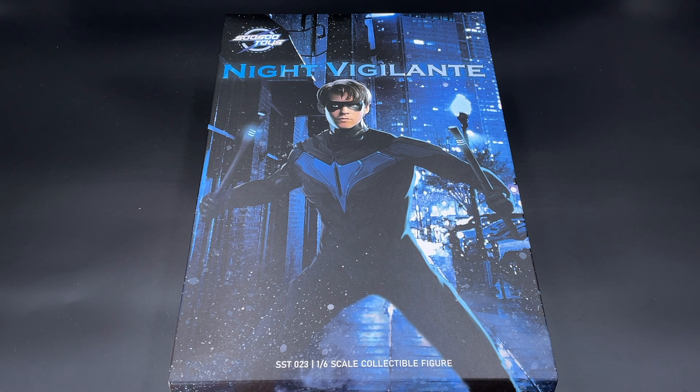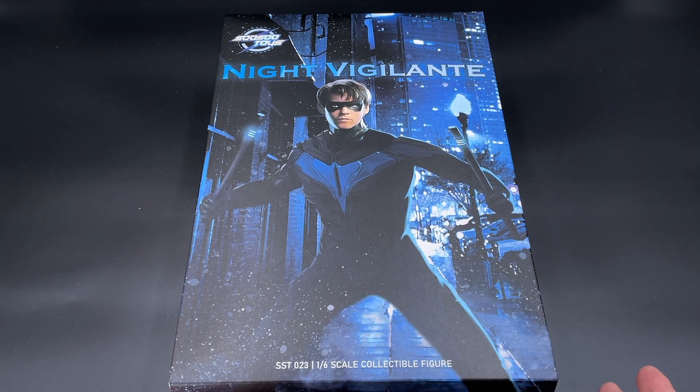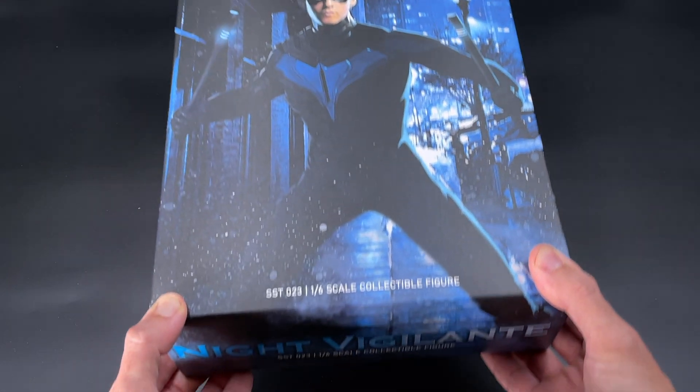Hello, how's everyone doing? Welcome back to my channel for another third party review. Today from Soso Toys we got the Night Vigilante - basically it's Nightwing from the Titans TV show. It follows the same pattern as we saw in my last review with Robin, played by the same actor, Dick Grayson. Here is the package it comes with. Night Vigilante - pretty nice here in the front.